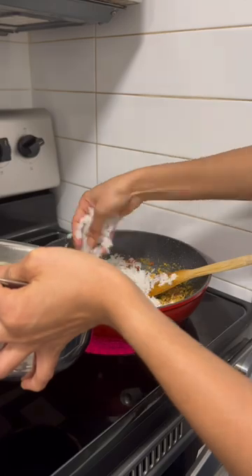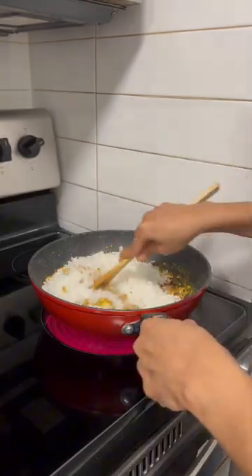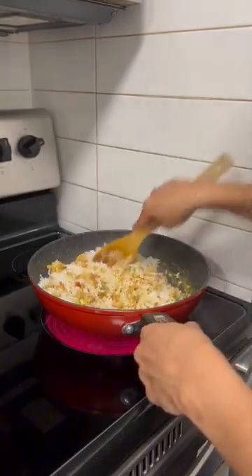Using a spoon and a teaspoon — 0.5 teaspoon of salt. The rice is ready in four minutes.